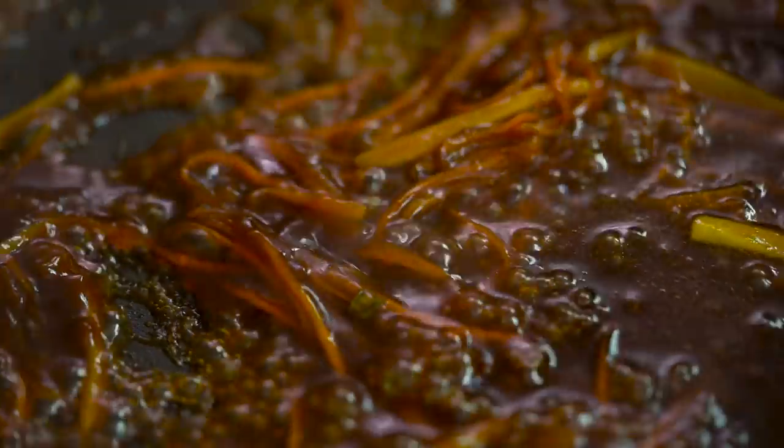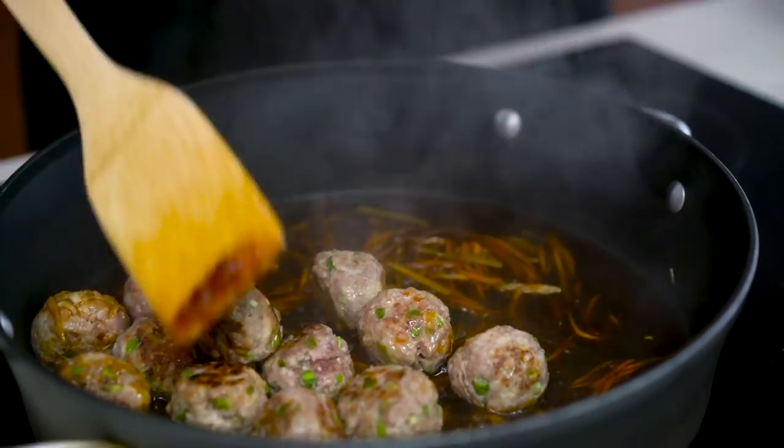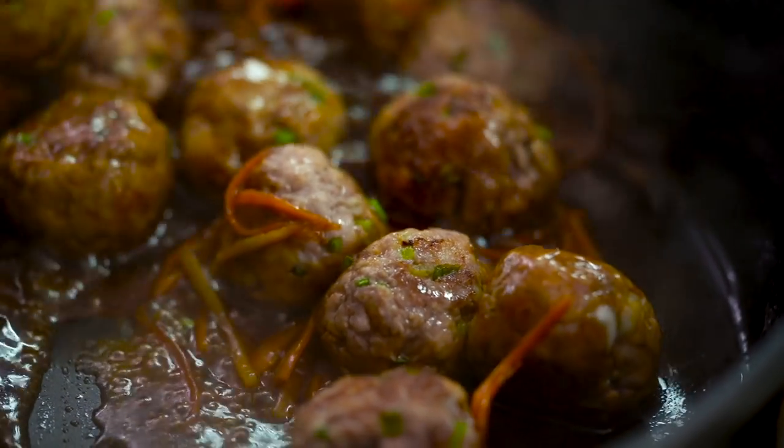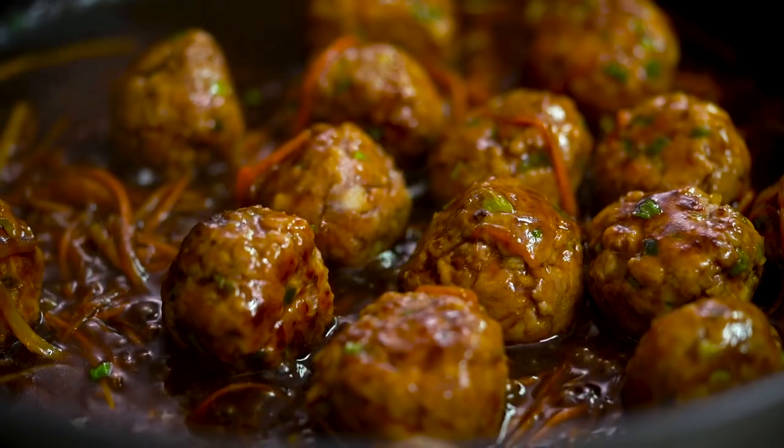I'm going to get my meatballs straight back in there and give them a nice coating. Now they look luscious already. Here's the part where we let them do their final cooking as gently as possible — turn the heat down, put the lid on, and just let them steam away in that sauce until they're cooked through, about three or four minutes.